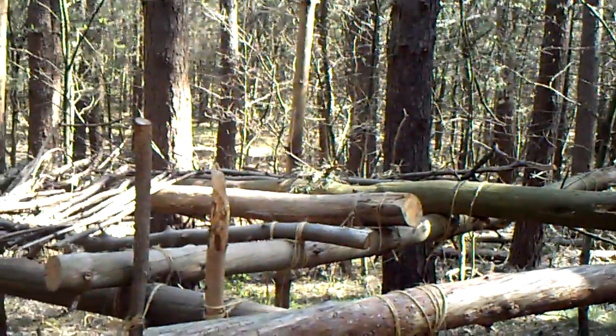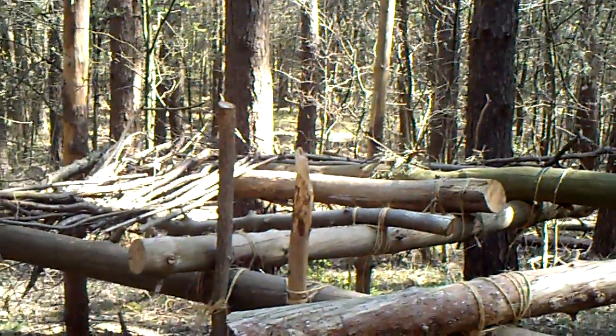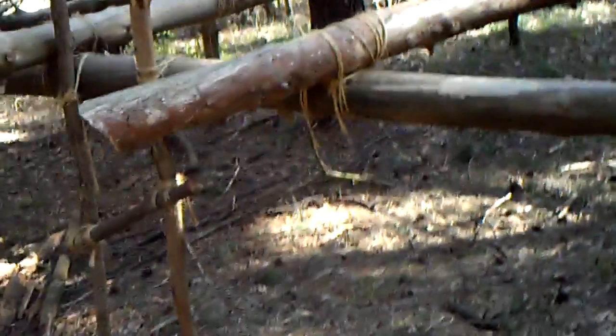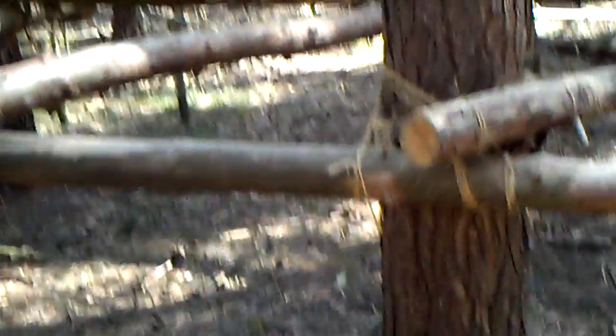I may be coming back to build it up again. Maybe I'll build a lean-to — just take the back part off and only use this front bar to make a lean-to to the floor here. I don't know yet.